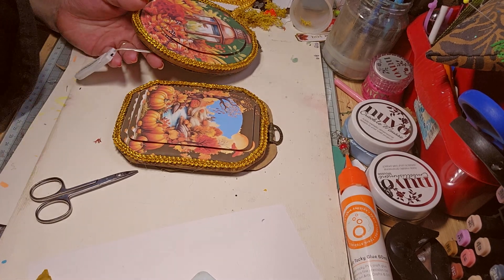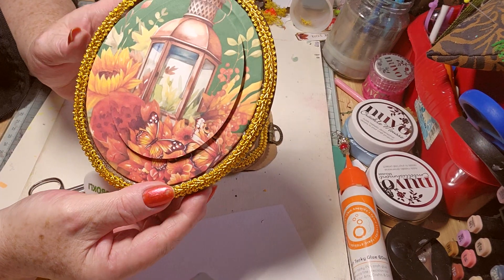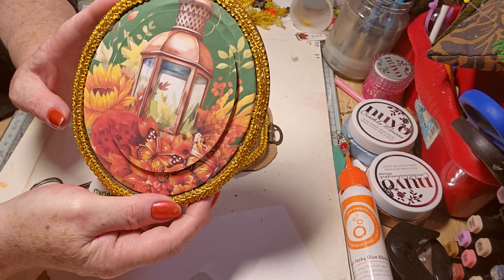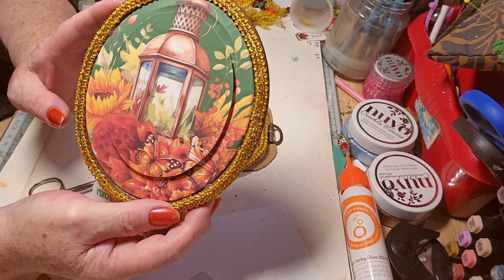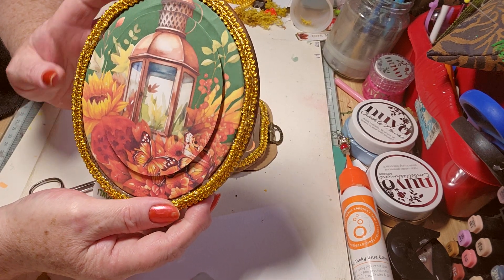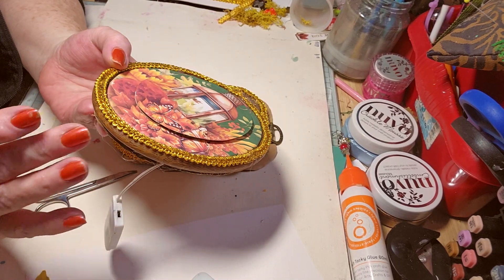Hello! I just wanted to show you some stuff I've been making before I forget. So this is — embroidery, no, cross stitch, I think it is. It might be embroidery — a hoop.